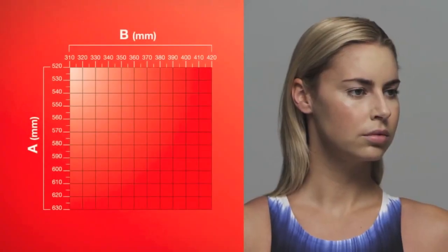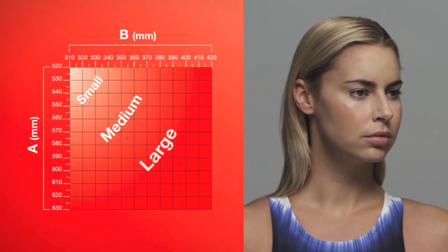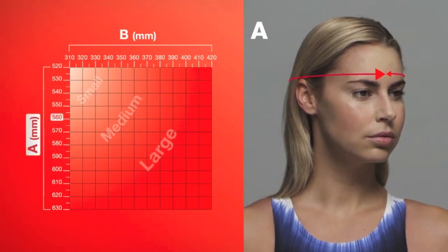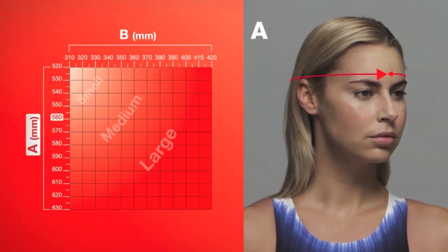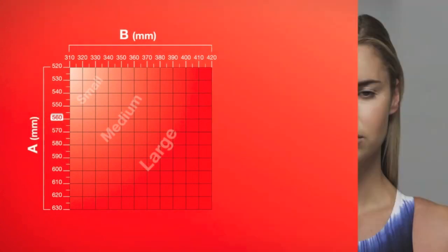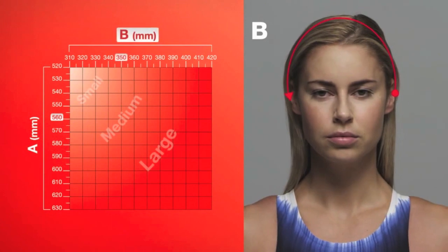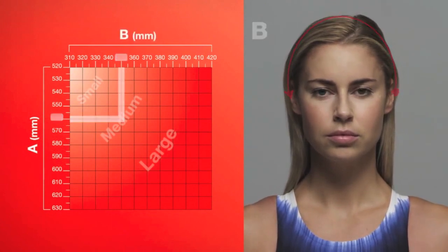The Fastkin 3 cap is available in small, medium and large sizes. To select the correct size, first measure the circumference of your head, starting from the centre of your forehead, just above the eyebrow. Then measure the distance over the top of your head, from the centre of each ear. These two measurements can then be plotted on the chart, and the correct size cap can be selected.